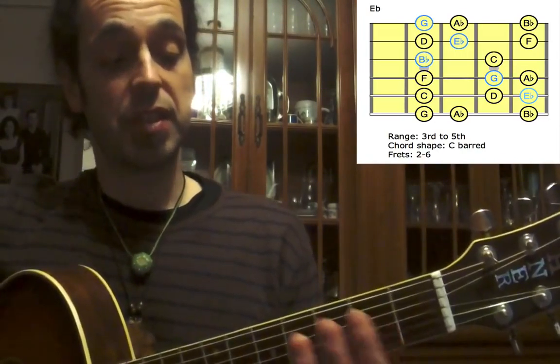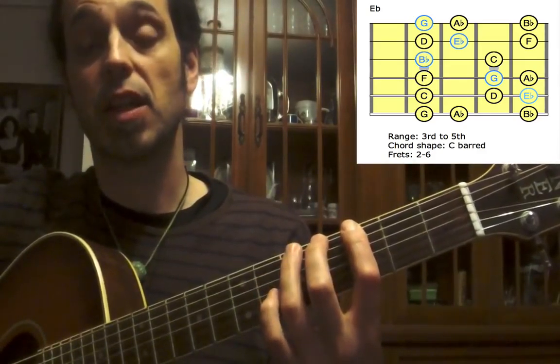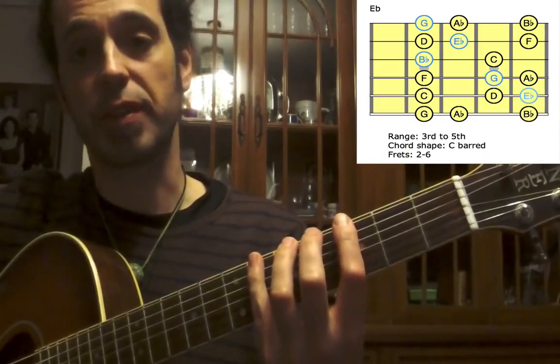So third position: first finger on the third fret, second on the fourth, third finger on the fifth, and small finger on the sixth.